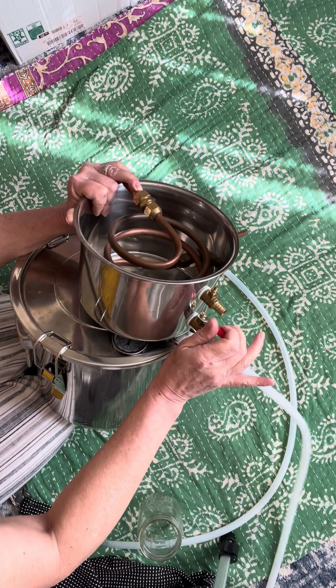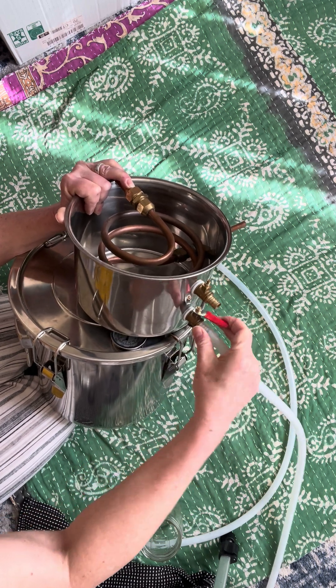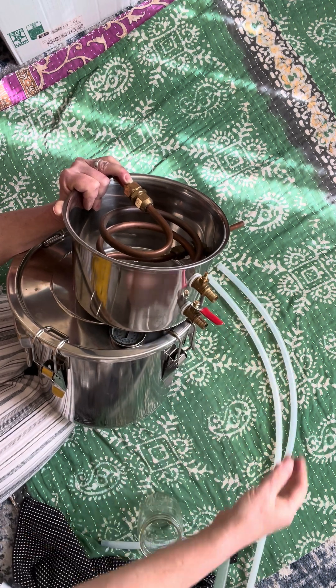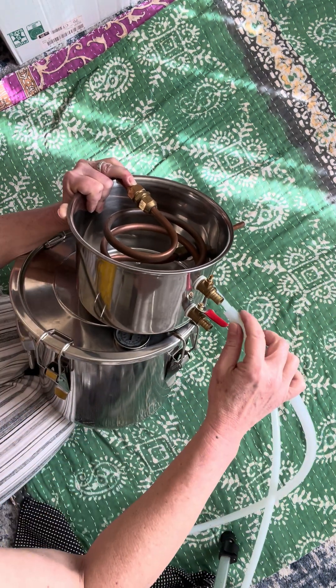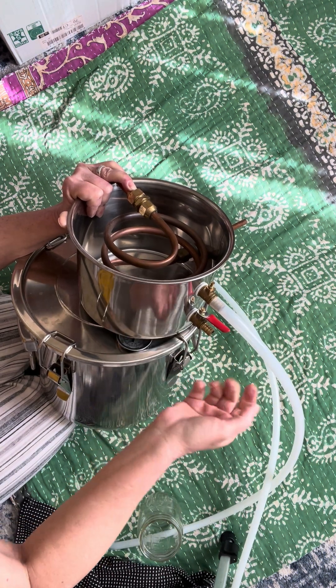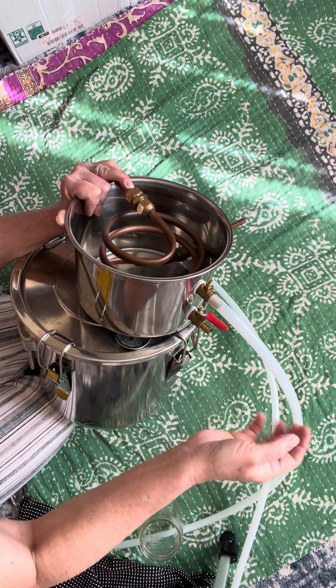This is closed, this is open. The other valve and hose is for feeding with cold water, which I do not use.